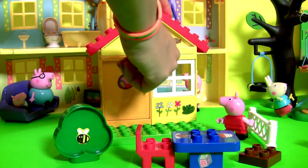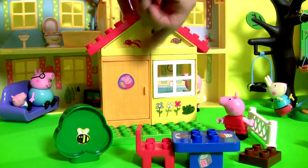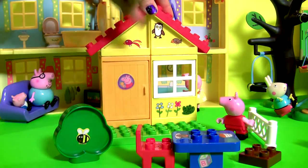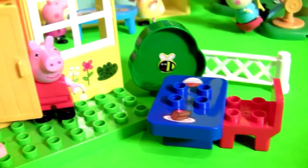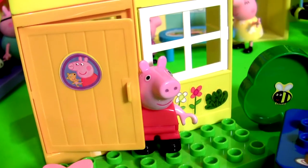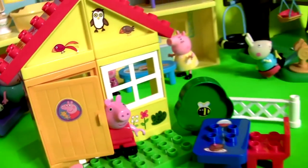The window opens and closes. And the door opens and closes. Well guys, thanks for watching my videos and stay tuned for a lot more from Peppa Pig right here on Disney Collector.